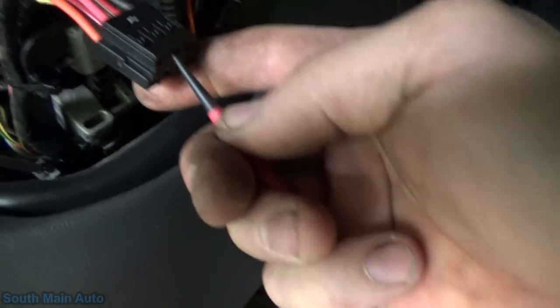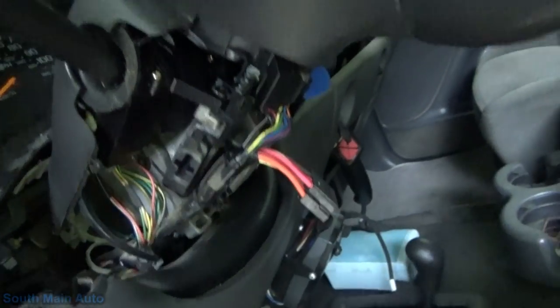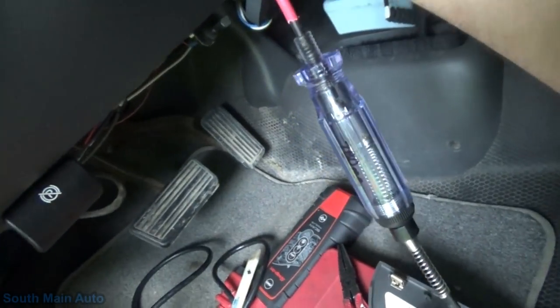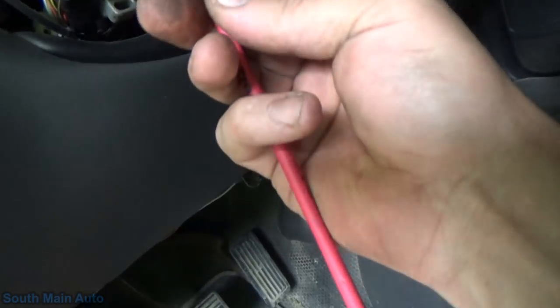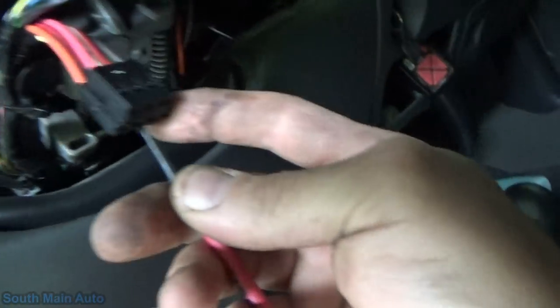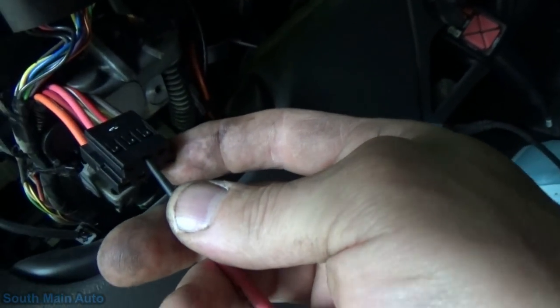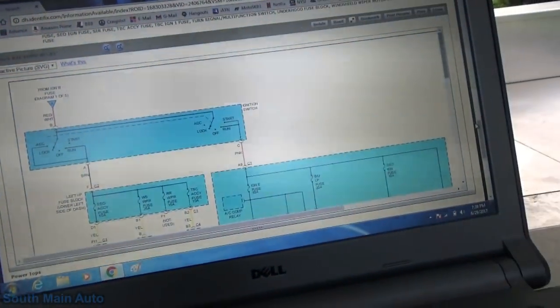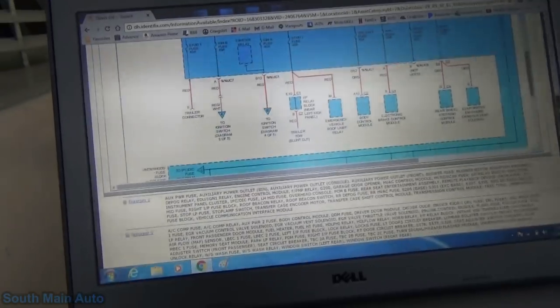Uh-oh. Oh dude, you just about made the wrong call. That's why I always double check my work. Look at that. I'll be damned. So what — do we have power? We got power. Yeah, see, we've got power on that red wire. Almost totally botched it. Red with white, we're losing it. Son of a monkey. I am thankful I double check. That would have been bad news bears, baby.